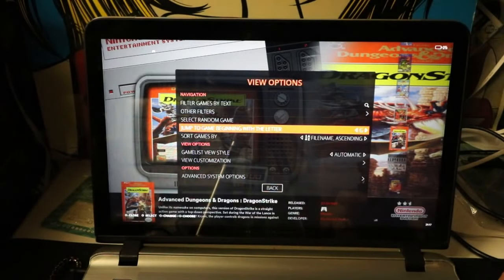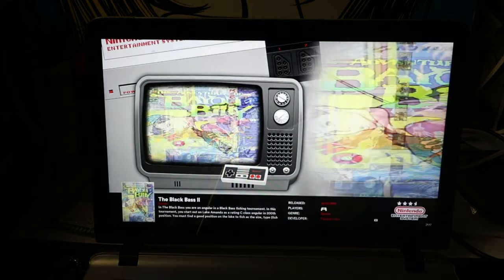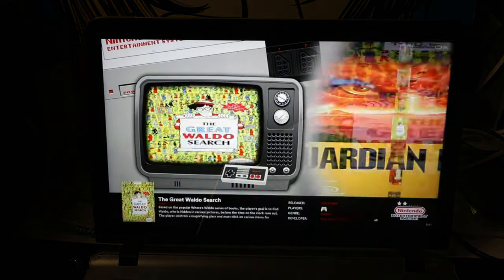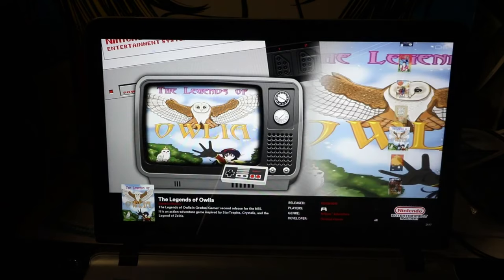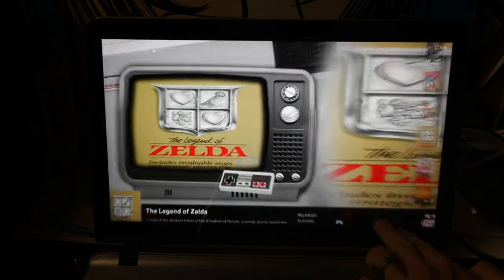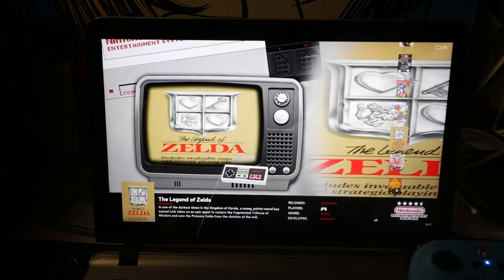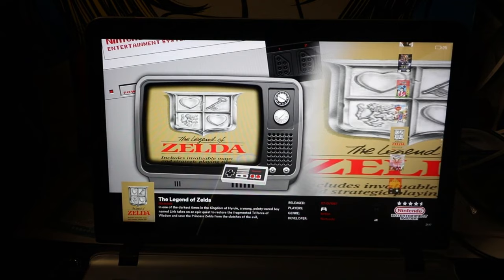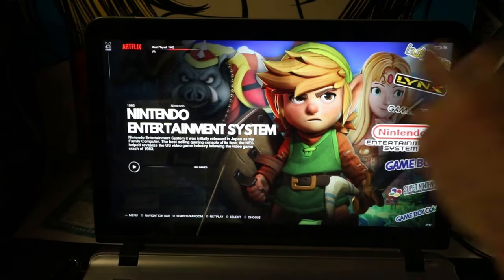If you want to play The Legend of Zelda, which we'll be trying later, you just go to T and find it there. And this is a touch screen, so I just loaded the game by accident. You hit select and start on the controller to exit the game. It's a big hodgepodge buffet of ROMs in there — if you think you want an NES game or a Famicom game, it's probably in there.